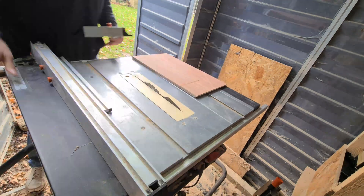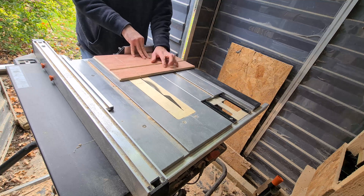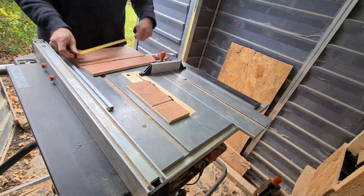That can also cause a kickback. The safer way to cut this is with a mitre gauge, like so. I don't know why I didn't do that in the first place. Lesson learned.